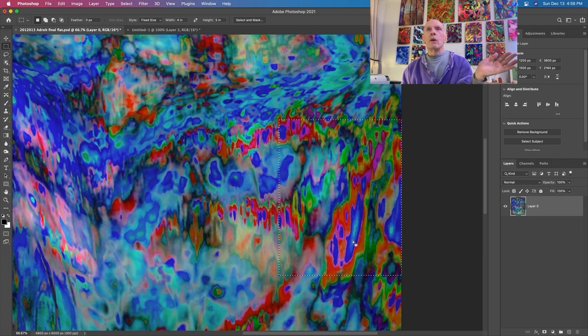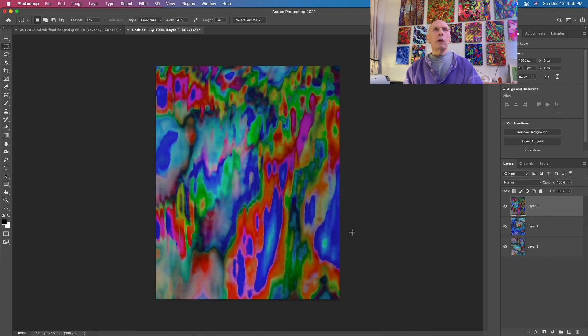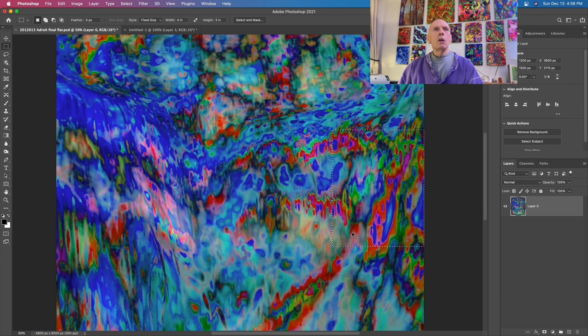I can't go any further to the right, and the question is - is it going to be a good composition? We'll talk about that when we get a few more, and then compare them. Let me zoom out here a bit and get a broader perspective on things.